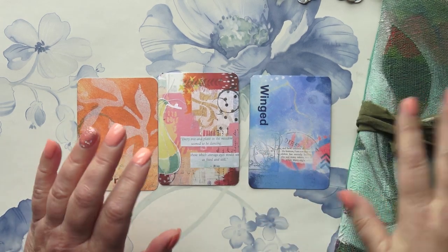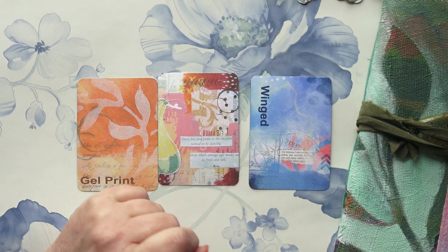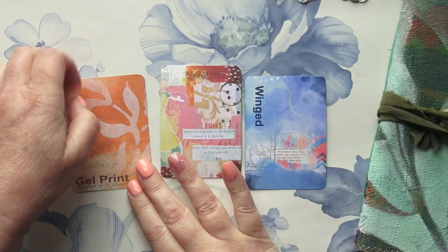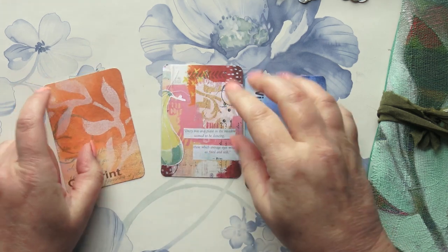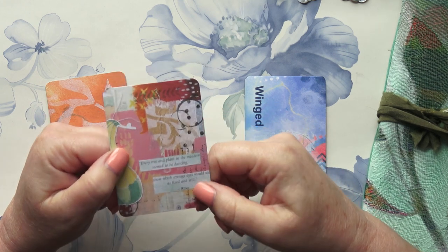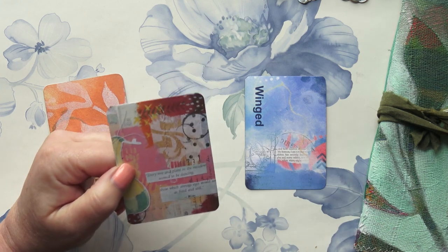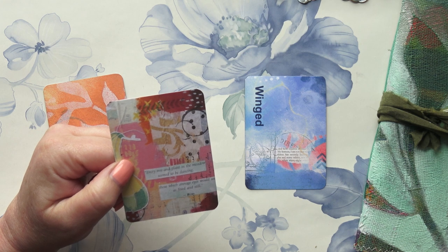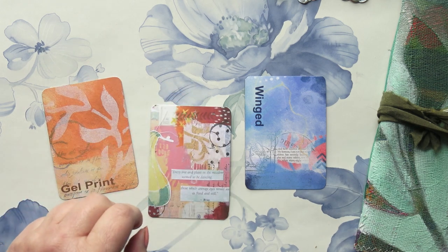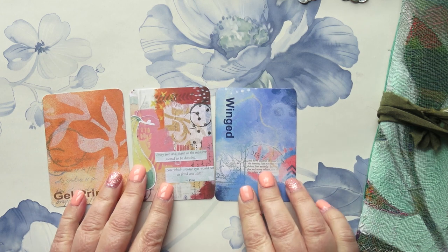Hi friends, welcome to my channel. Today I'm doing my art journal prompts of the week — I think it's week 25. I've selected these cards: one says 'gel print,' which I've got plenty of. Another has a Rumi quote: 'Every tree and plant in the meadow seemed to be dancing — those which average eyes would see as fixed and still.' So we artists see things differently. And the third one says 'winged.'